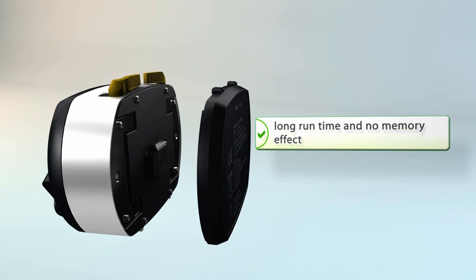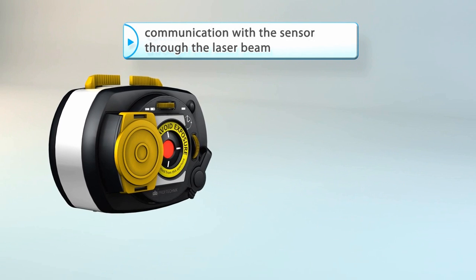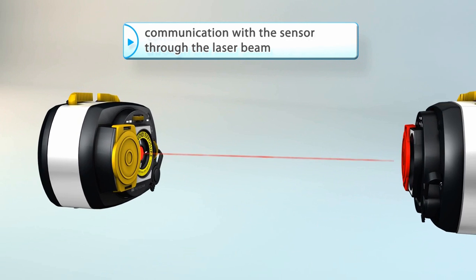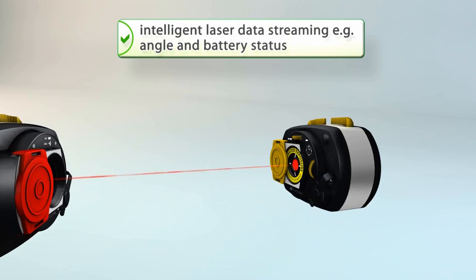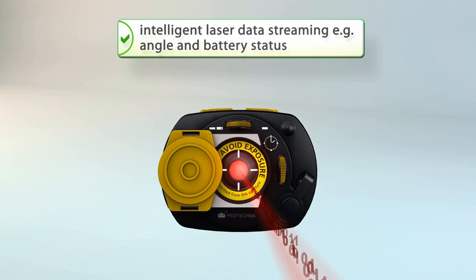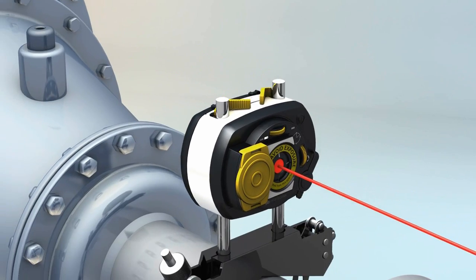It features intelligent power management to make sure your unit is always ready to go when you are. The laser communicates intelligently with the sensor to report battery status and the rotational angle of the laser in real-time, while monitoring vibration to ensure error-free and highly accurate measurement.